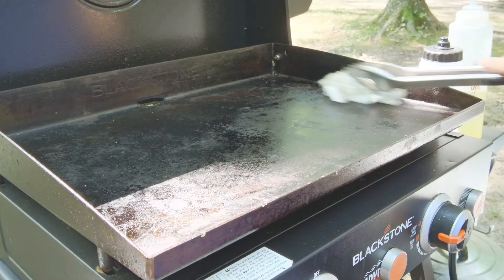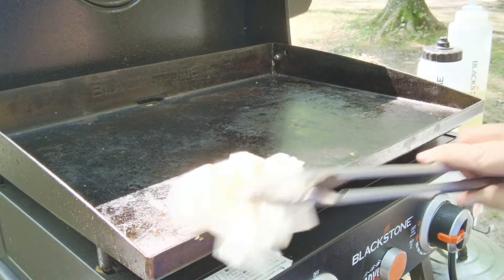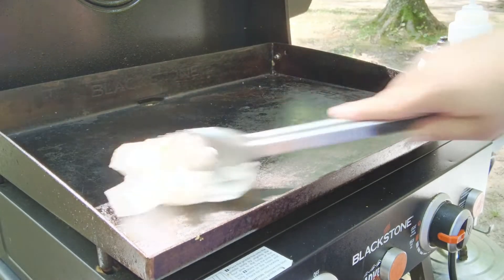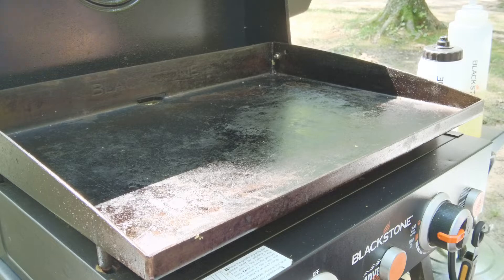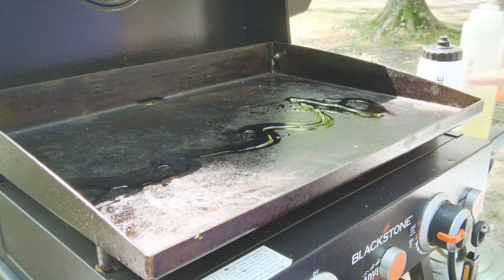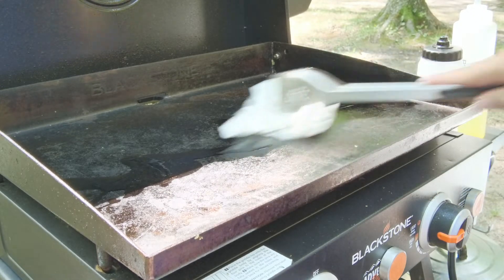Once we're done with this, we're gonna put a thin coat of oil on it to store it for the next time we go to use it — whether that's tonight, tomorrow, next week, or whatever. We want a little bit of oil on there to help protect it. Now that we've got it pretty clean, with maybe just a couple little specks of egg, we're gonna put just a little bit of oil on.